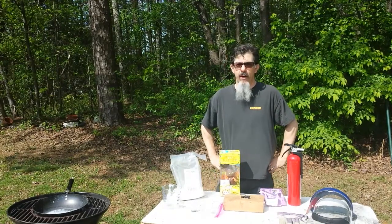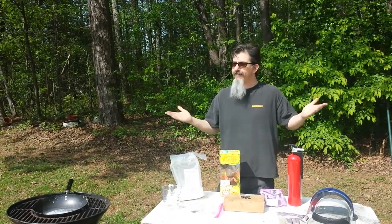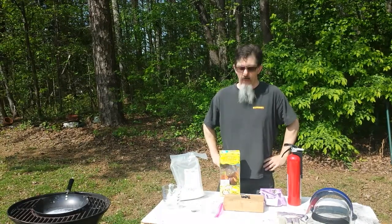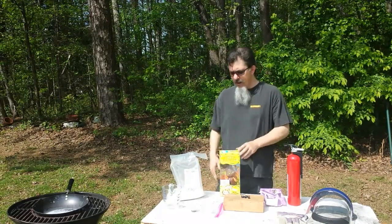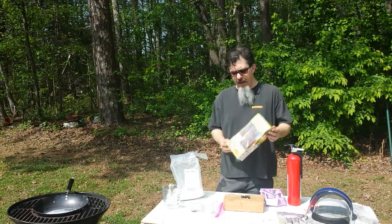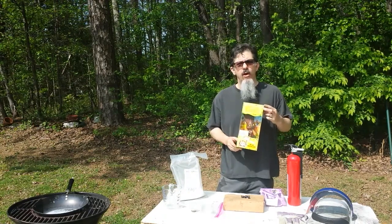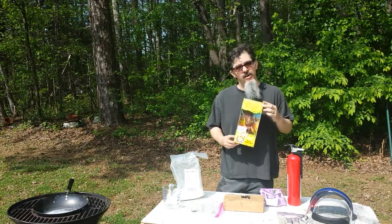Hey YouTubers, Michelle Sullivan here and welcome back to my channel. Today, a cooking video — an Easter special cooking video. What am I going to cook? We're going to make a delicious recipe, one of my favorites. It's called stir-fried chocolate rabbit with potassium nitrate sauce.